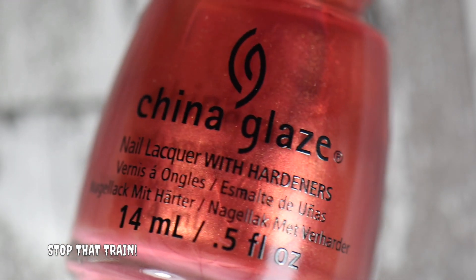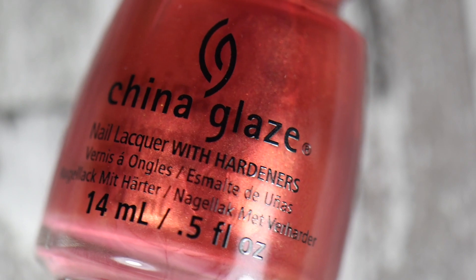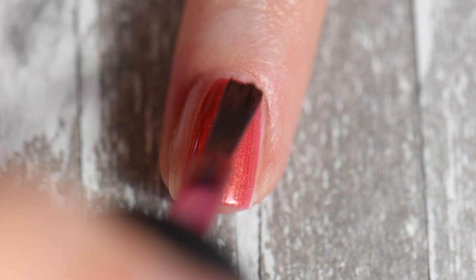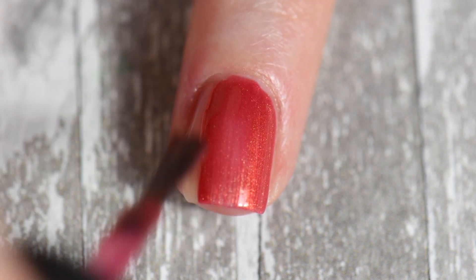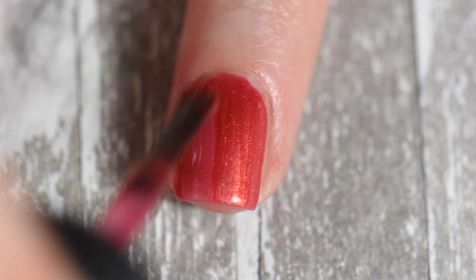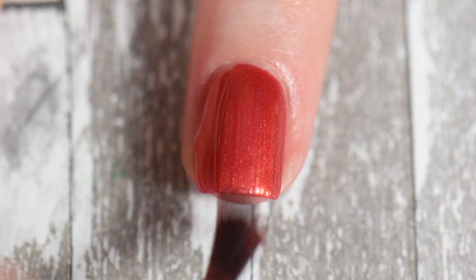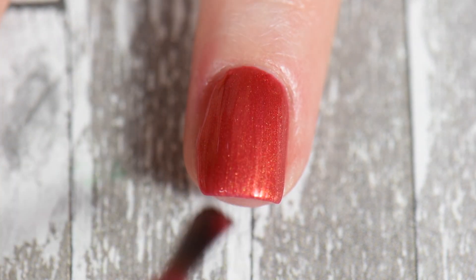Lastly, it was 'Stop That Train' by China Glaze - a fiery orangish-red shimmer polish. I felt it matched perfectly with the Dollish polish because that polish had a slight orangey-red shimmer. I felt like this polish would be perfect for it, and I'm so glad I have it in my collection.